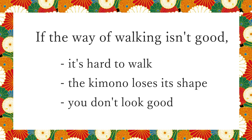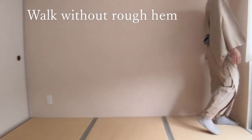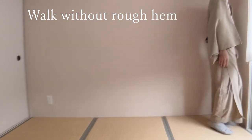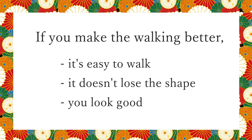Let's see one more example. This is more natural. Can you tell the hem doesn't look rough and it's neat? If you make the walking better, it's easy to walk, it doesn't lose the shape, and you look good.